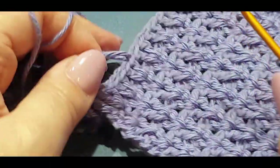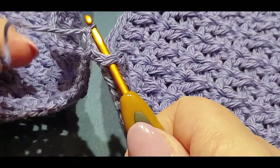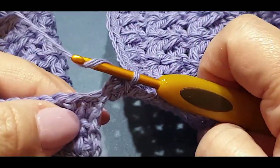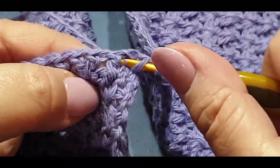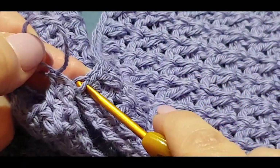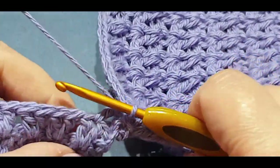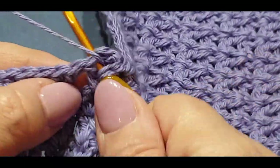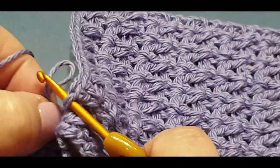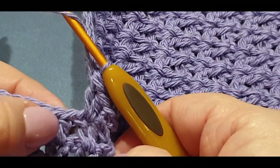Pop that loop back on the hook, give it a gentle tug, and pull the loop through that stitch. So you chain up one, two, and three and lift the loop. You are going to pop it back in that corresponding stitch, grab your loop, and pull it through. Now all you're going to do is put a double crochet in that next stitch, lift up your loop, pop it through there.